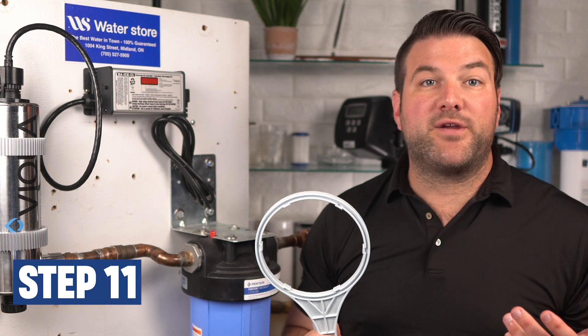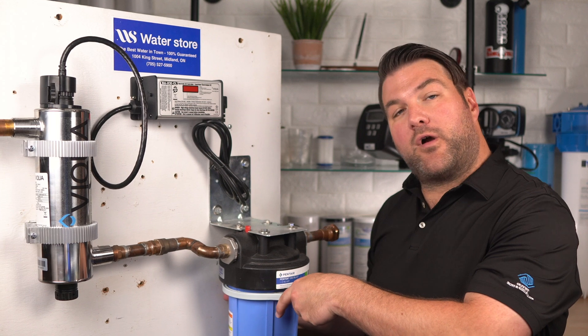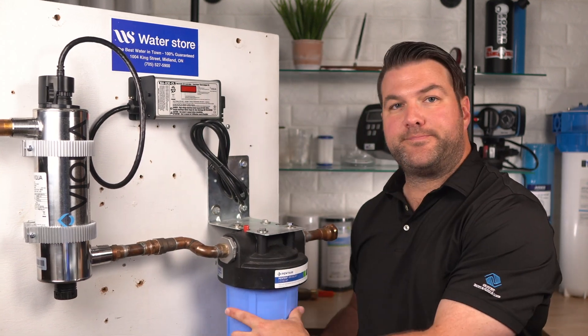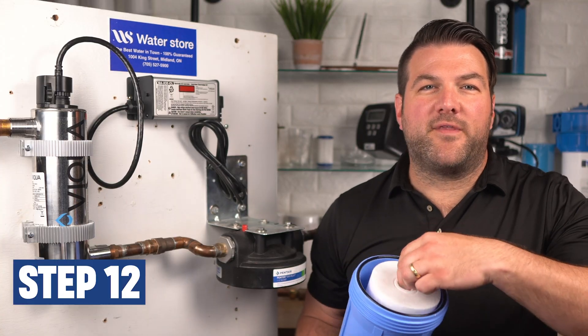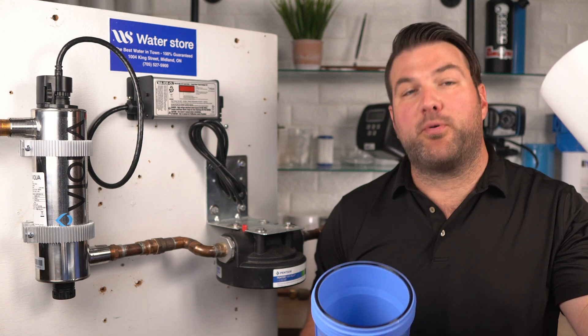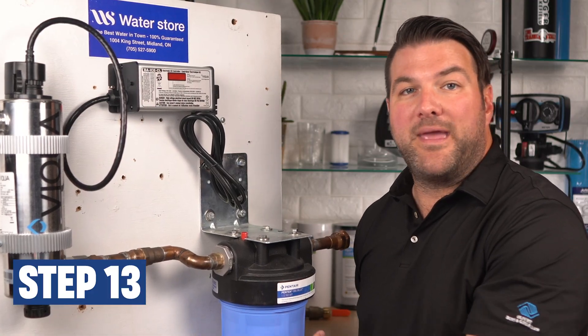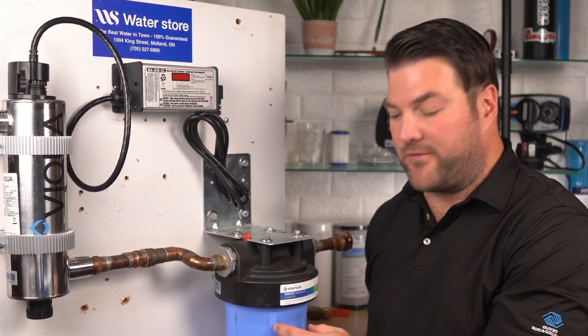Next, open the pre-filter housing by turning the canister counterclockwise until it falls free from the head. We'll get it started with a wrench, but once it's going, you can usually do it with your bare hands. If you have difficulty getting it loose, we have a great YouTube video that shows you how — link in the description below. Remove and discard the old cartridge. Then reinstall the housing, making sure the O-ring is coated with silicone grease and that it's fully seated in the housing.